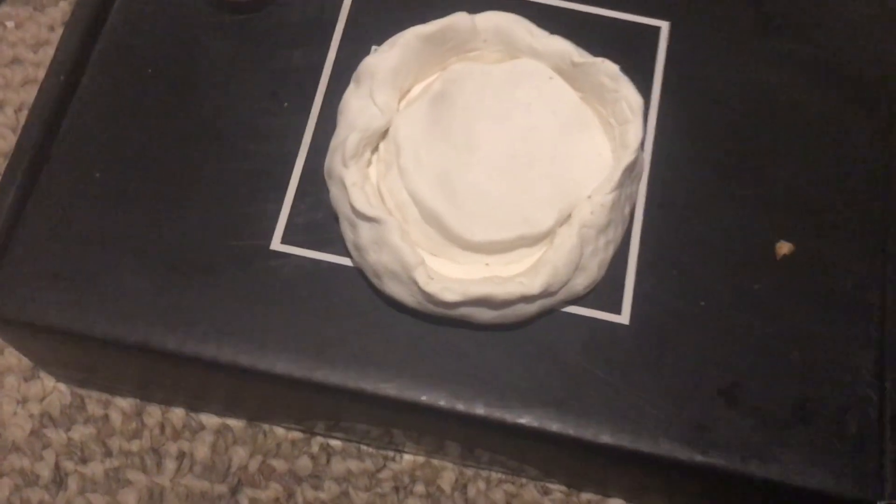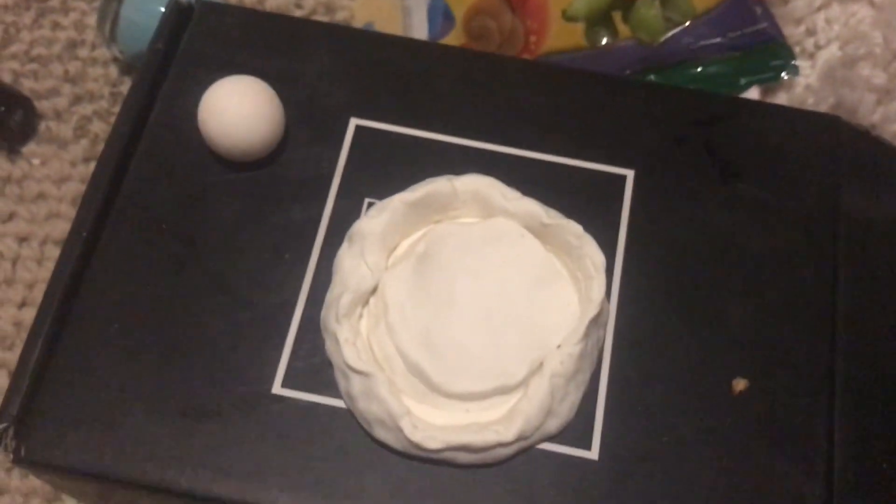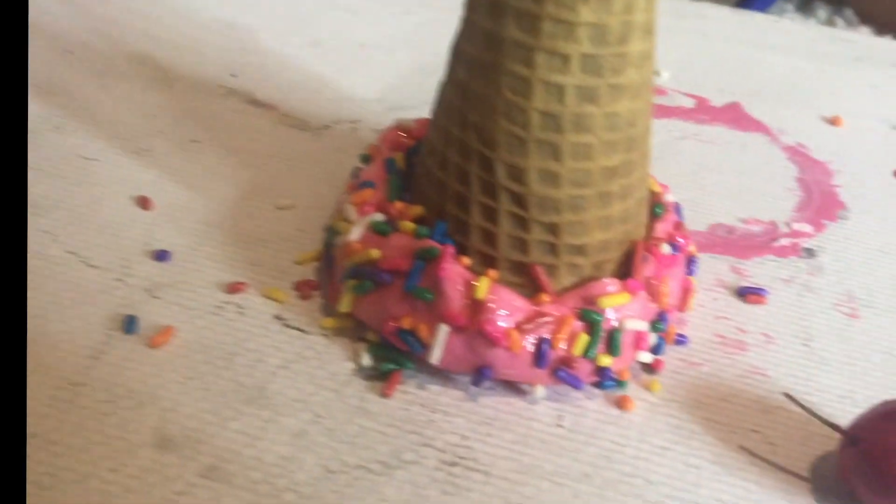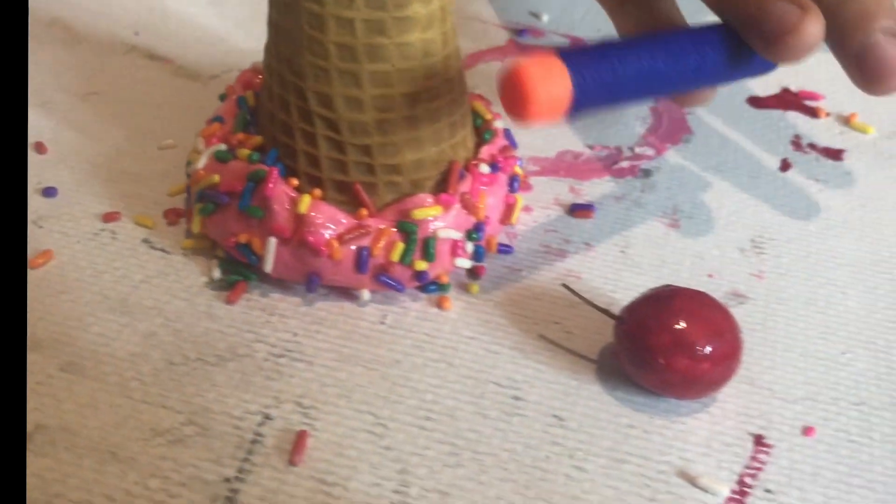This is what I'm using to make the ice cream — I just put the ice cream cone on top of the Model Magic and kind of scooped the Model Magic onto the cone, took it off, and this is what it looked like. Now I'm just putting little marks into it, scraping it with the brush, just trying to make it look like real ice cream. I'm doing that with the cherry too.